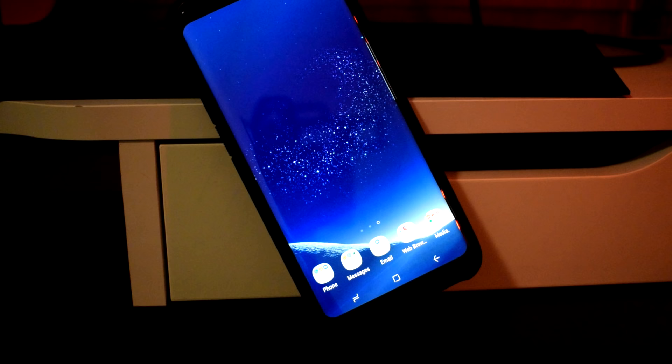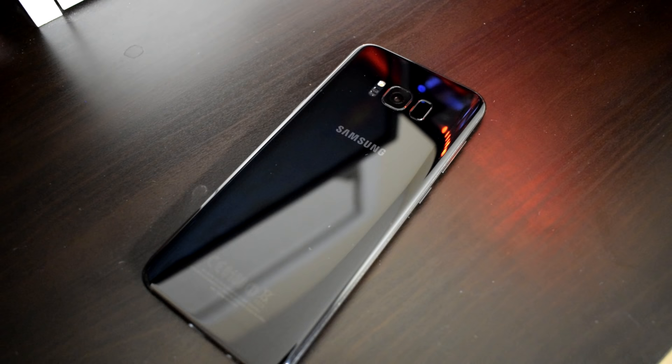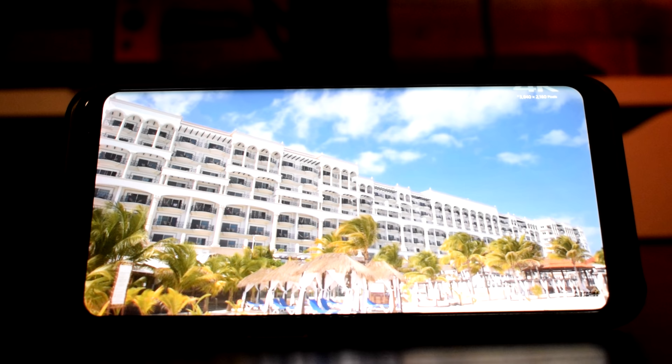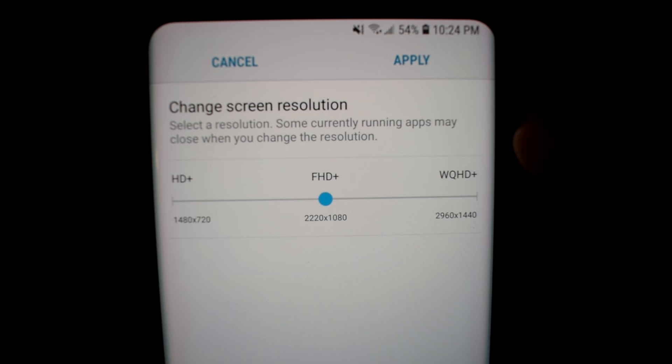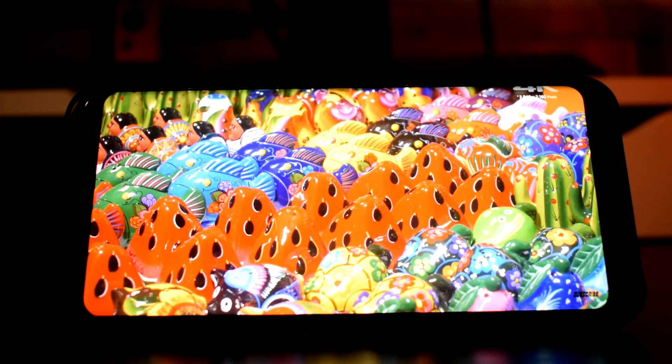The Galaxy S8 Plus is rocking a gorgeous 6.2-inch edge-to-edge infinity display, which is slightly curved on the sides for a sleek and attractive finish. The back of the phone is also made from glass, which is aesthetically pleasing but concerning for durability. The screen has an 18.5x9 aspect ratio with a Quad HD resolution of 2960x1440. Out of the box, Samsung defaults the display to a lower resolution — I don't know why, as I found hardly any difference in power consumption with the display maxed out.